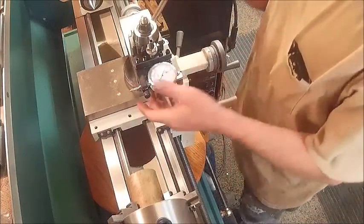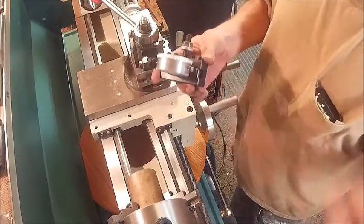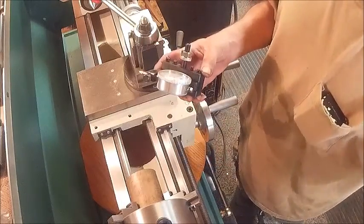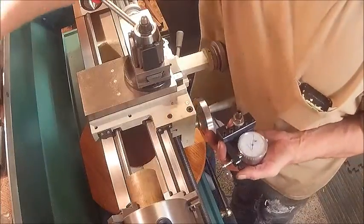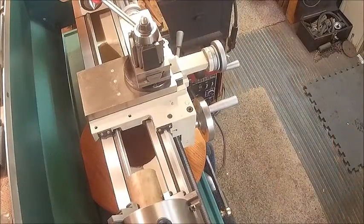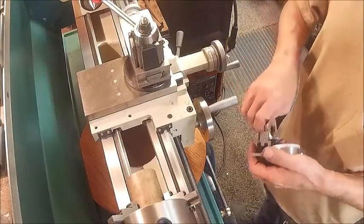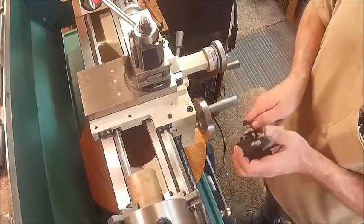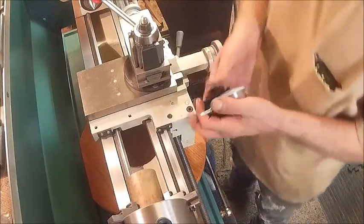Now you see it - all it is is a piece of L-bracket I've cut out of this piece right here, cut it half an inch thick, cleaned it up, blued it, and tightened it down with an allen wrench. I will make these to sell if anybody wants to buy one.